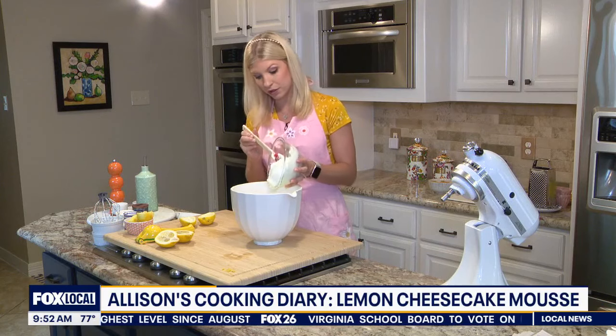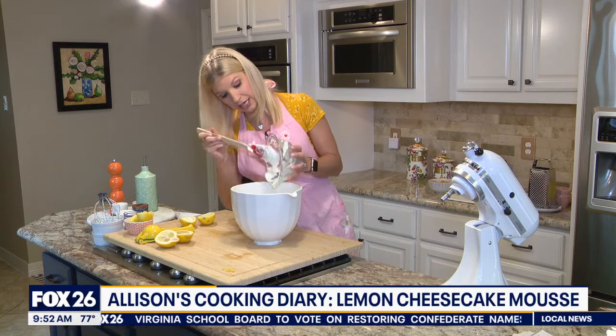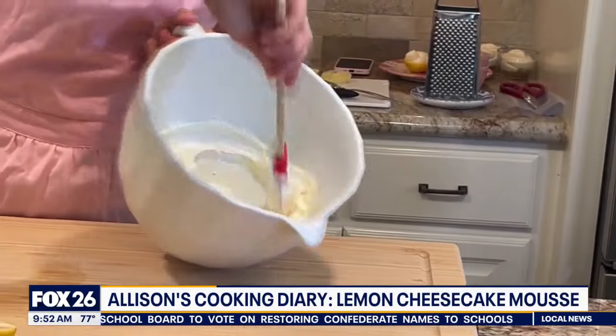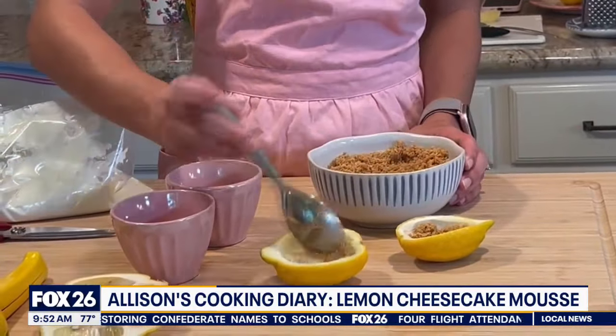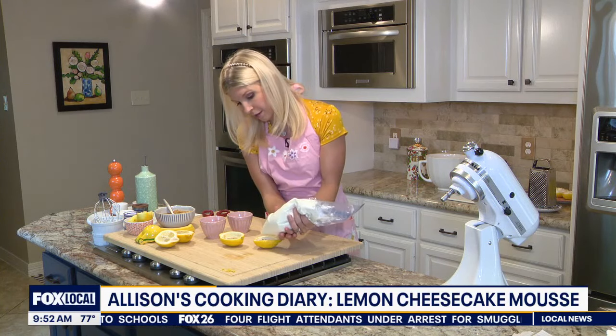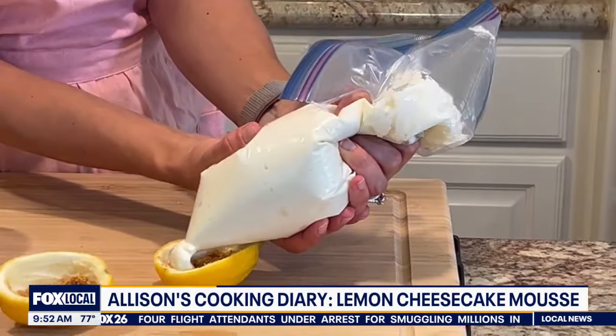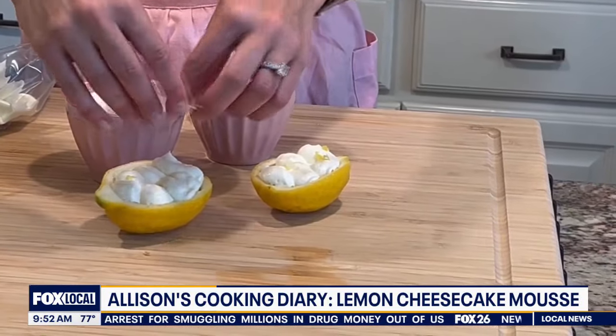We are going to fold the mousse with the cheesecake mixture — you just fold. Put some of our graham cracker crust in the bottom, cut a small one, and then we are going to wipe it clean. Sprinkle a little bit of lemon zest on top.